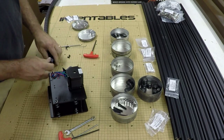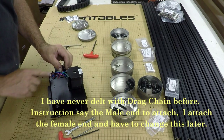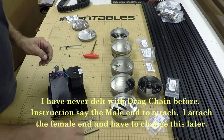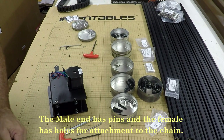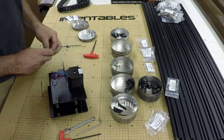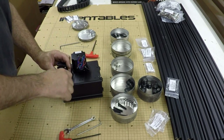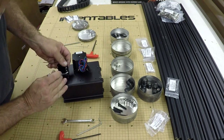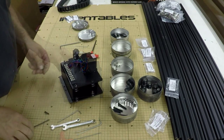It does snap off. So we'll just remove it from the drag chain to attach it. We might have to adjust the angle of that and see how the travel is. And then you put a terminal strip on.